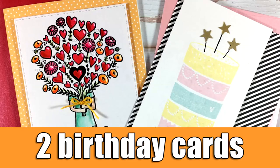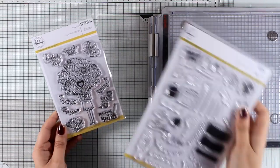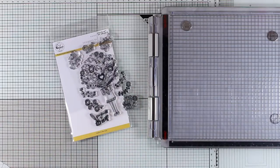Hi everyone and welcome back! Yesterday after posting my video on the new stamps that I got from Pinkfresh Studio, I asked you to let me know which ones were your favorite. It was actually a tie between the Hearts Bouquet and the Sweet Treats, so these are the two stamps that I will be working with today to create my cards.